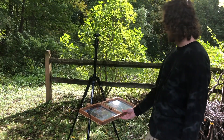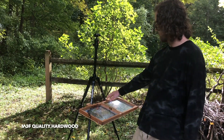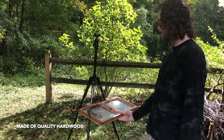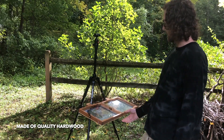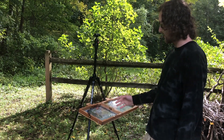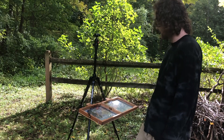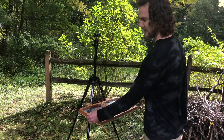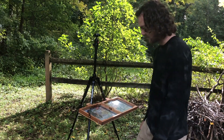The tension between the two legs of the tripod keeps the palette box open and at a good angle that you can work at, which is nice — it won't close up on you. This leather strap just holds it closed when the box is closed.